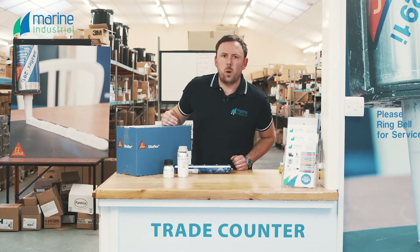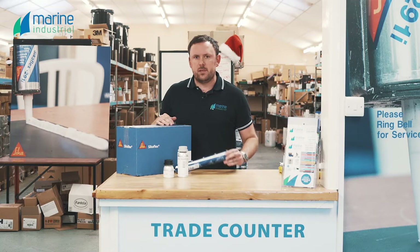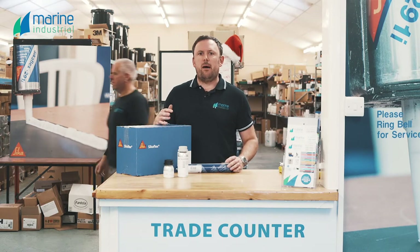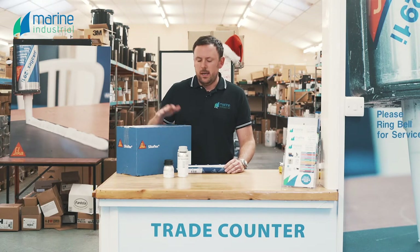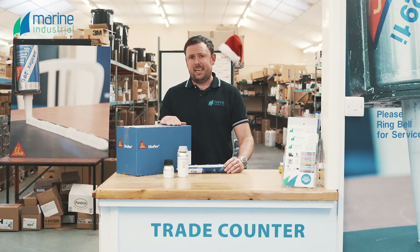Our most common technical inquiry on our sales counter is definitely, without doubt, on glazing applications. There seems to be real worry about: am I going to get the right adhesive? Is my window going to fall out? How do I need to do it? Actually, the process is really, really straightforward, and we're going to talk you through that today.